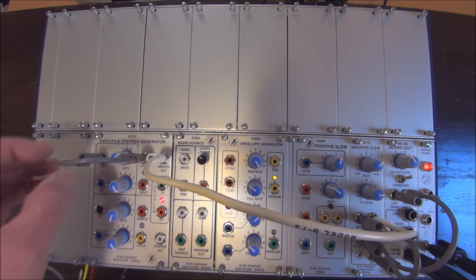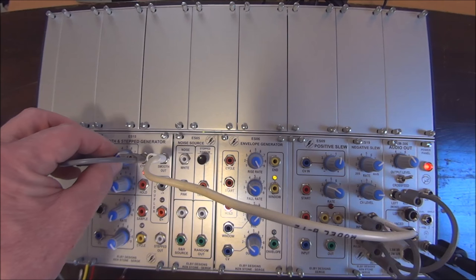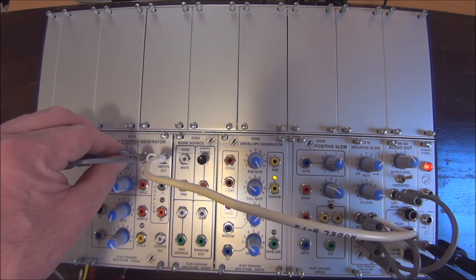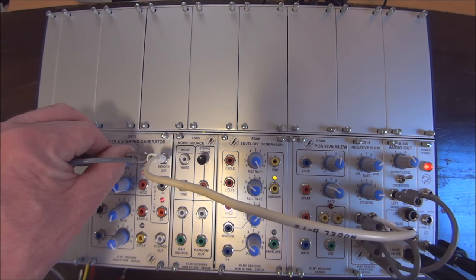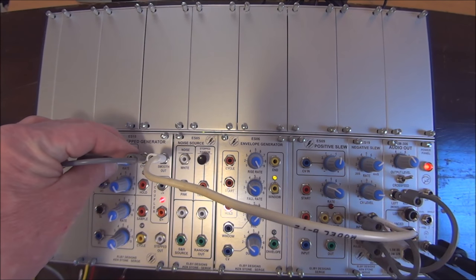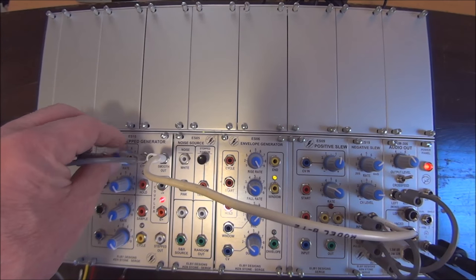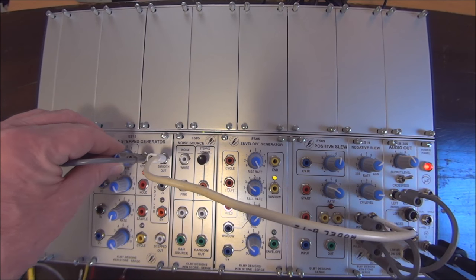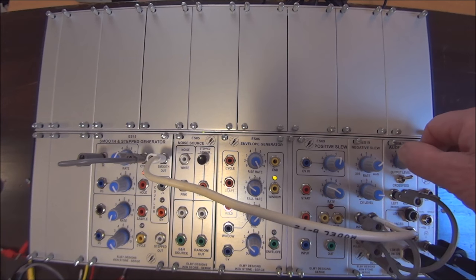And of course, if we alter the rate of speed of the Smooth and Step, we're going to change the speed of the LFO. So there you go — an LFO with a triangle wave output.